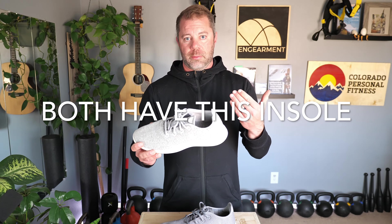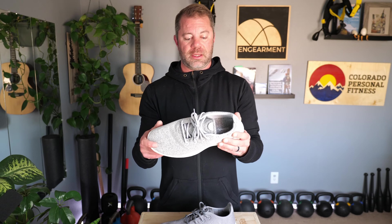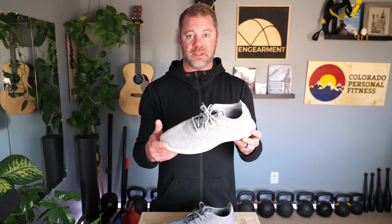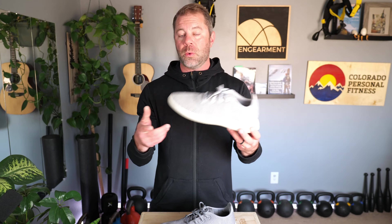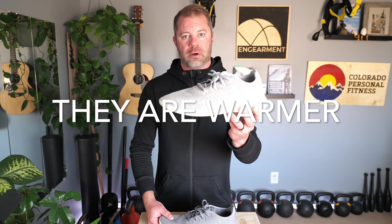I find wool regulates temperature really, really well. Some people might think it runs warm, and it certainly could. I have used these in temperatures from 20 degrees Fahrenheit to 75 degrees Fahrenheit and been good to go with or without socks.